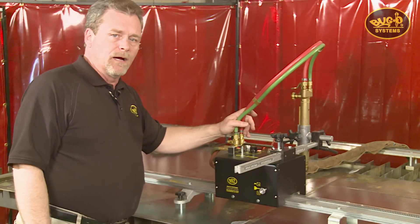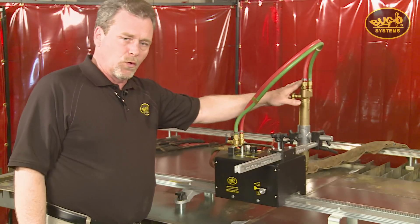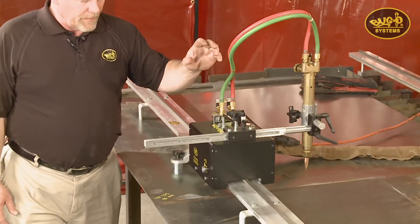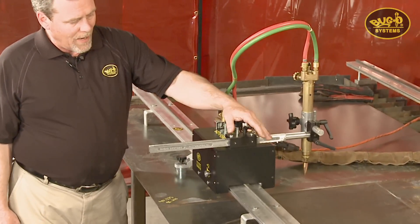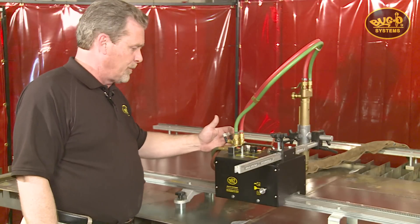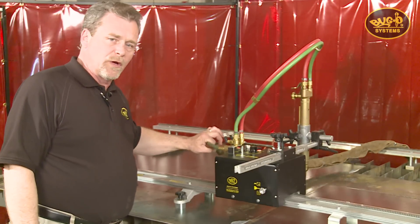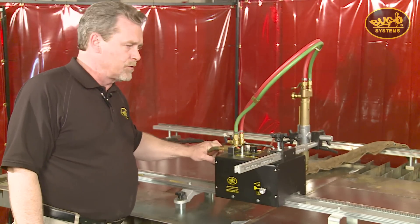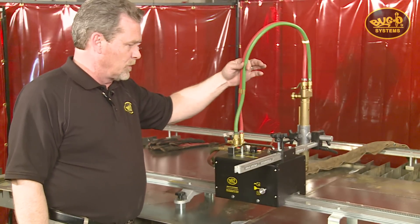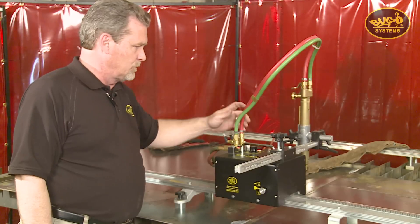The Gopher 3 kit comes with everything except the torch — the torch is optional but can be supplied. The kit includes the machine, the racking, the torch support, and a quick action manifold which serves two purposes: it becomes a hose strain relief so that any strain on the supply hoses does not affect the position of the torch. It also comes with a short hose whip from the manifold up to the torch.